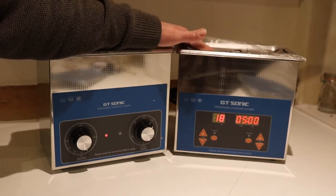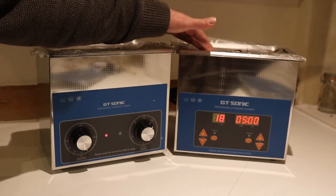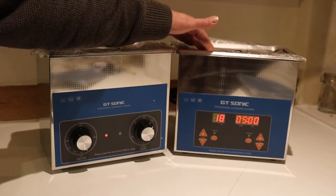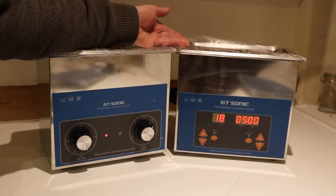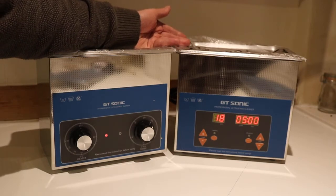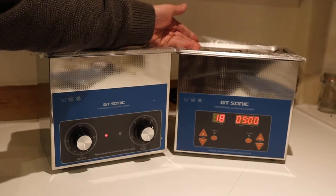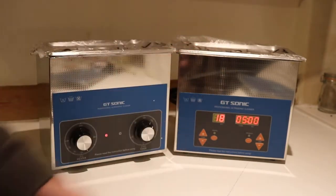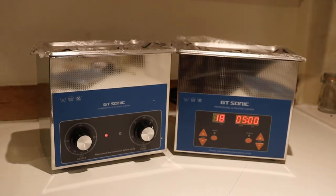And the other important thing: if this is going to be used in the workplace — a dental practice or maybe in a workshop — where you have an employee using it, the fluid gets hot. Most running temperatures are between 50, 60, 70 degrees. Stick your hand in the fluid and you are going to get scalded. So at least on the digital you have a visual indication, a reminder that the contents of the tank are hot. In these days of litigation and suing, it's something to bear in mind if there's going to be a number of people using it.